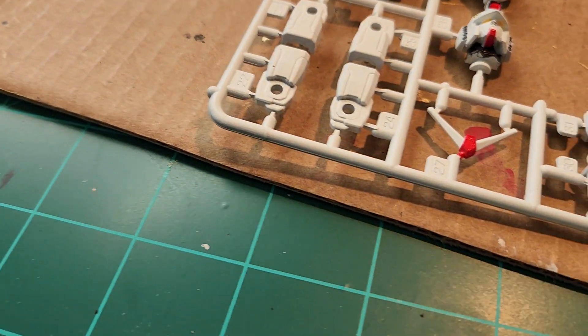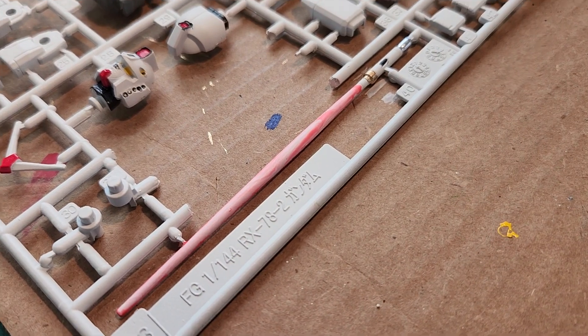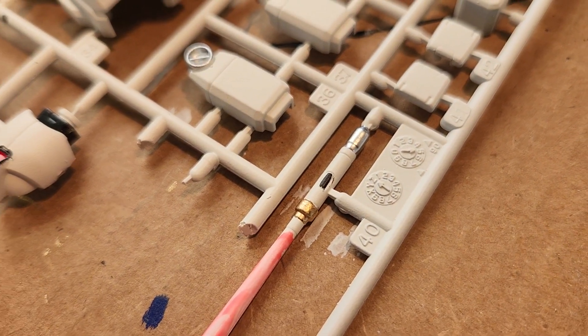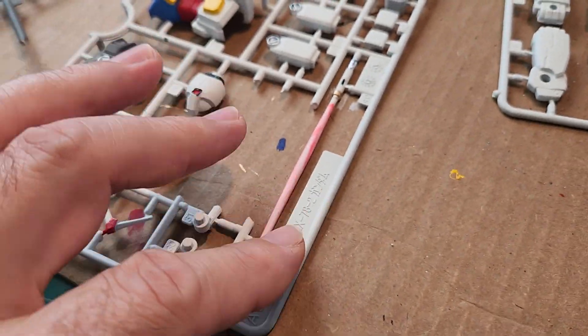I'm using a glow paint on the staff or the sword. There's some detail on the hilt there, and I'm gonna do about three or four more coats of this.